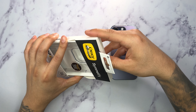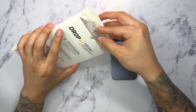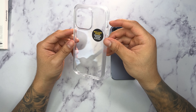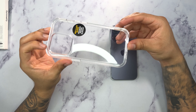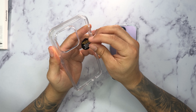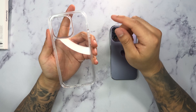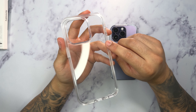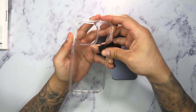Let's go ahead and open this up. Here we have the Symmetry Series in the clear color — really nice, very transparent. Let's go ahead and take out the sticker. Personally I don't like the fact that they put a sticker on the actual case because it will leave some type of residue, so make sure you guys take a microfiber cloth and wipe it off.